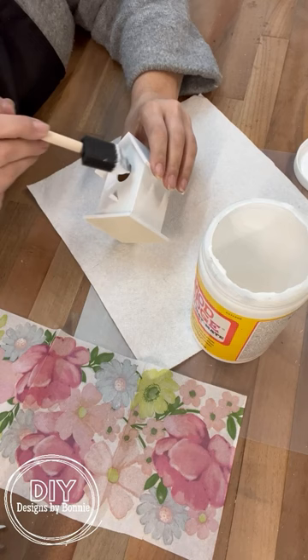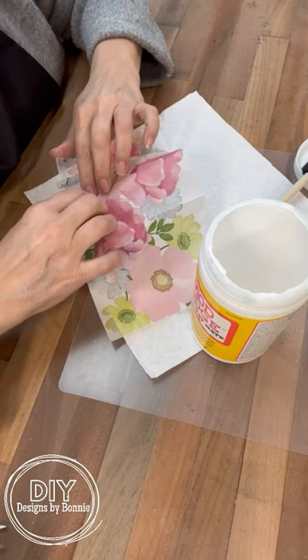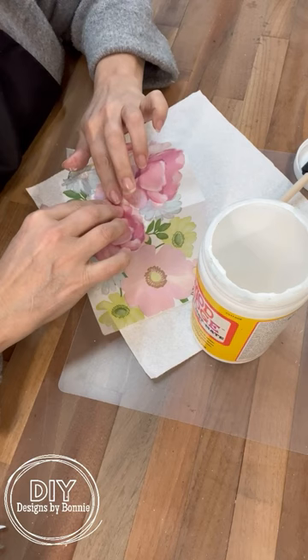Now I decided not to do the roof because I wanted to do something a little bit different with that. When I was cleaning my craft room I found this little bag of moss, so we're just going to hot glue that right on the top — and I think this just turned out adorable.